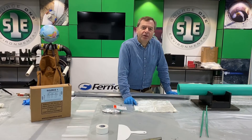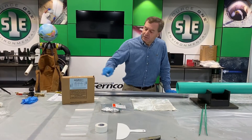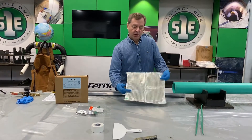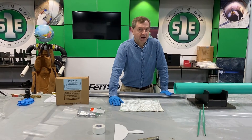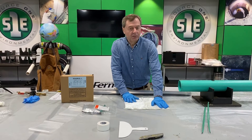Hello. Today we're going to be installing a pipe plug from Source 1 Environmental. This is the smallest of the pipe plugs that we offer — this is the 4 inch. It's also available in a 6 and an 8. We can do special orders if you have to go larger than that.